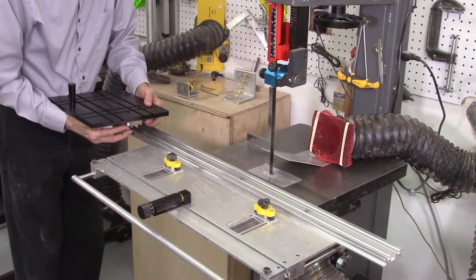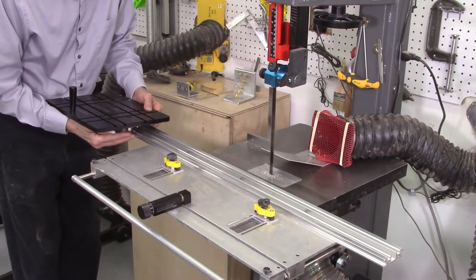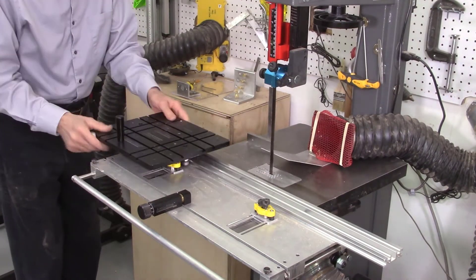Once that's done, you just slide on the carriage quite smoothly and easily.